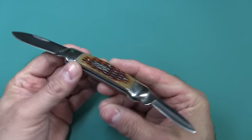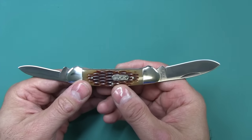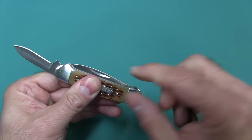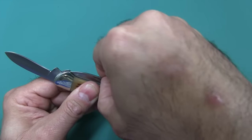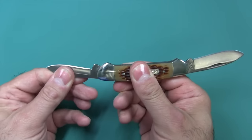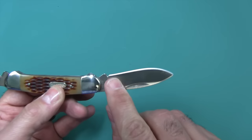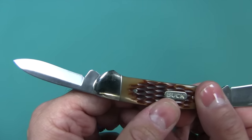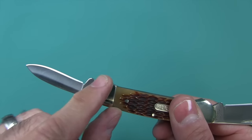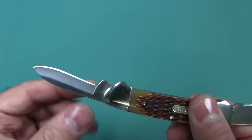A lot of Buck knives are made in the USA, but unfortunately this is not one of them — it's made in China. To deploy this knife you've got to use these nail nicks. You put your nail in there and it pops out. There are no half stops on any of these. You do get a little bit of a sharpening choil there, though I wouldn't even consider it a real sharpening choil — if you try to sharpen this on a stone you're going to butt the shoulder up against it.